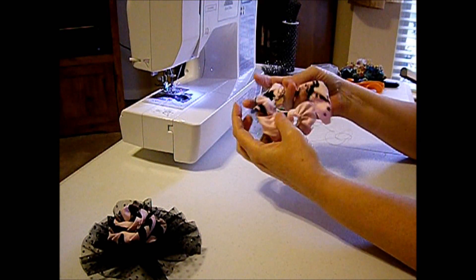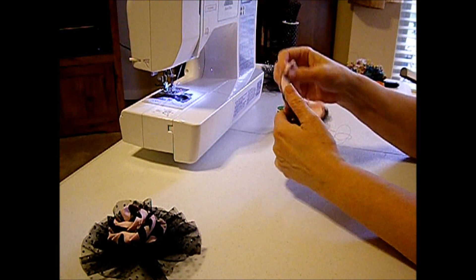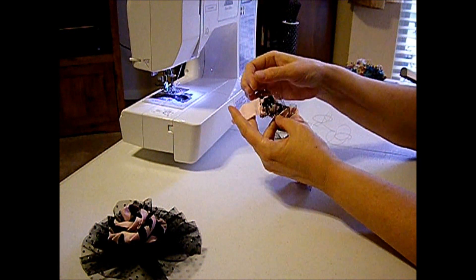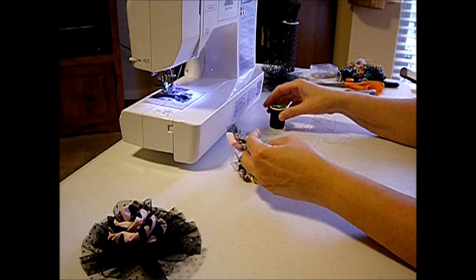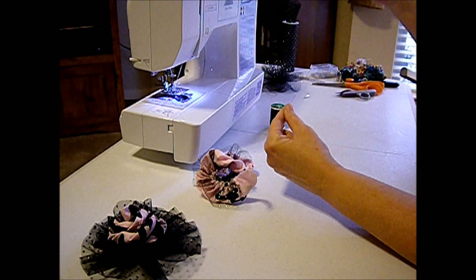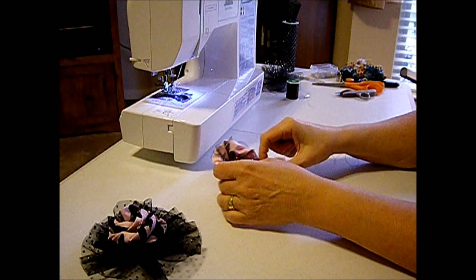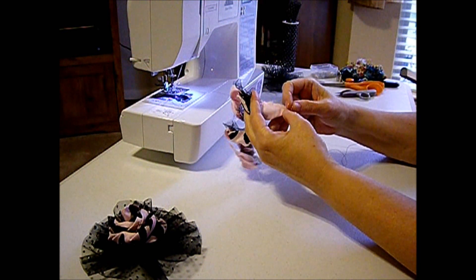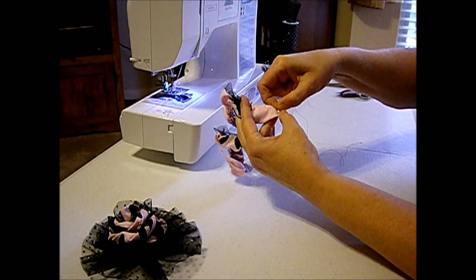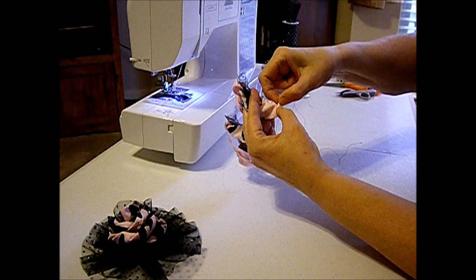Even though I sewed with the tulle underneath the fabric, when I start my roll I'm going to actually start rolling it with the tulle on the top. I couldn't find my black hand quilting thread so I'm using a dark brown for the video, but nobody's going to see this thread anyway. Go ahead and start your roll — take your fabric end and just keep rolling, because you want that center to be really nicely defined.